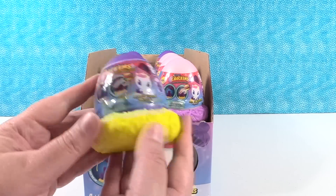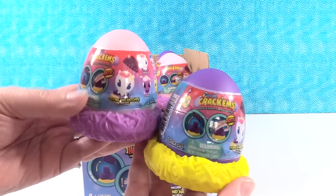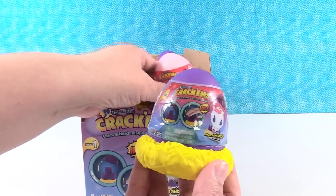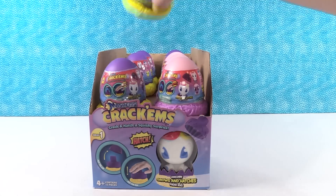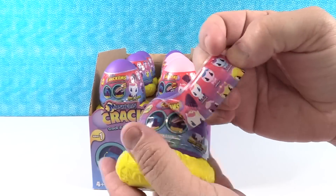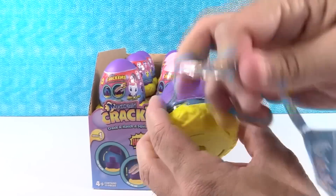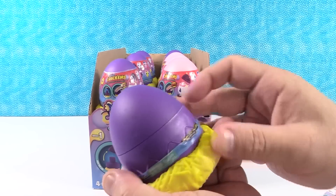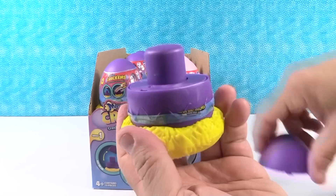So it looks like you have two different color eggs in here. You have a purple egg with like a yellow nest and then a pink egg with a purple nest. I'm gonna let Paula go first, gonna go with a purple egg. So the way you do these is you take your packaging off, then take this top part off of the egg.